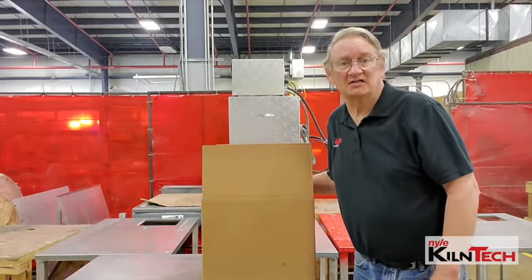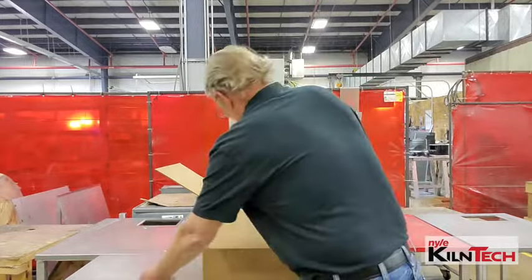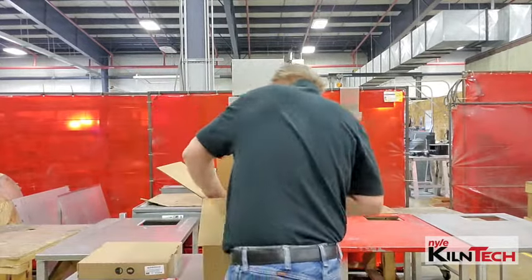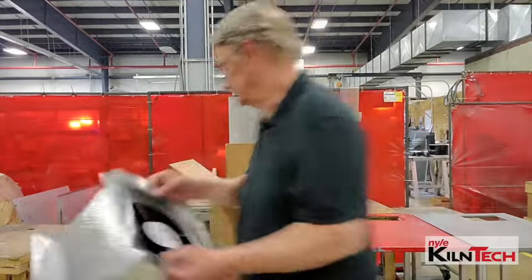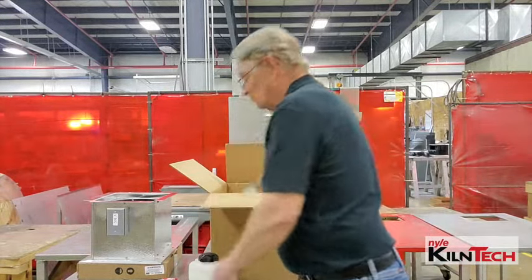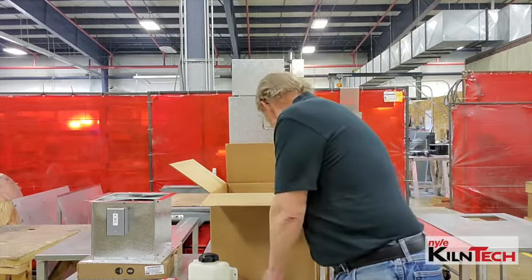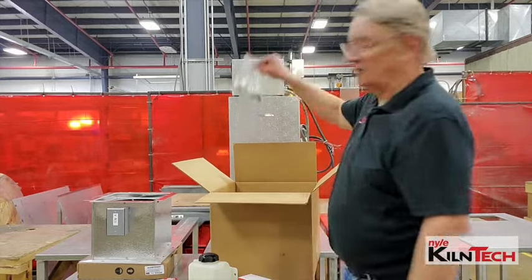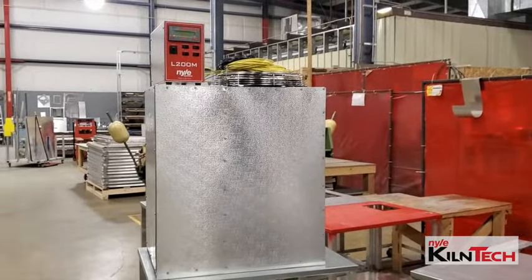We have our L200 accessory box — this is what you're going to find here: one manual, one setter, one power vent assembly, your wet bulb assembly, wet bulb wick, dry bulb holder, and a receptacle for the unit to plug into. On top of that, if you have the L200M model, you will have a bag with your various probes in it.